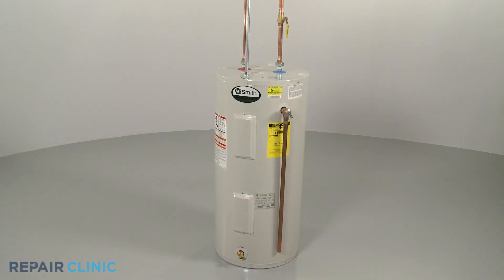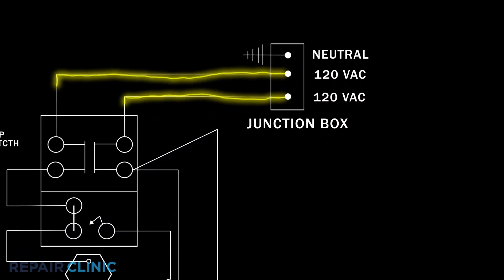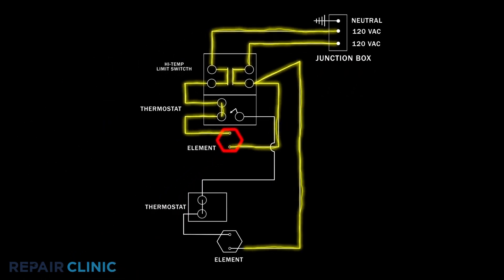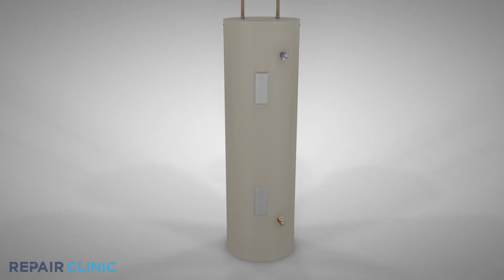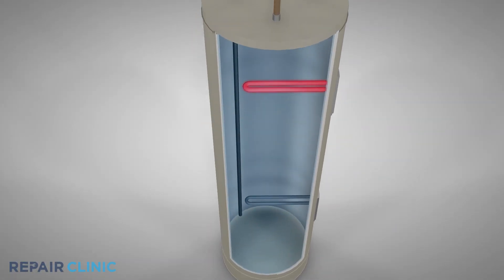Electric water heaters with upper and lower heating elements will have two thermostats, one to control each element. The thermostats maintain the water temperature inside the tank by opening and closing contacts that allow voltage to flow to the heating elements. The elements are designed to cycle on one at a time, and the frequency of these cycles depends on how much heat is needed.